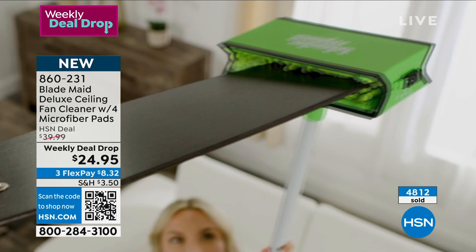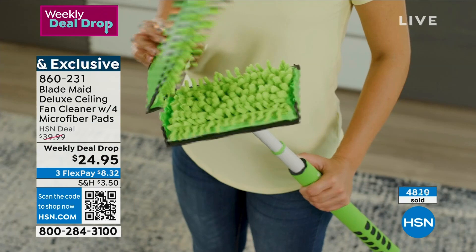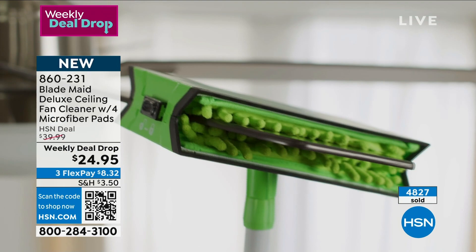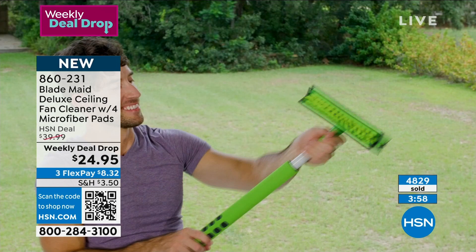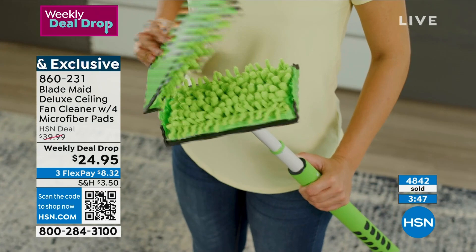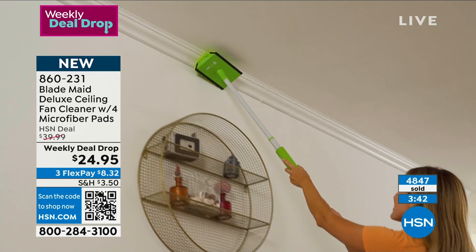You can reach six feet, and remember it's only just over two and a half pounds in weight. It's not like you're holding ten pounds — not even five, not even four, not even three pounds — just over two and a half pounds. So you're able to get those ceiling fans you thought were too high, those blinds that were too high, that corner of the wall with ten-foot ceilings. Now you can reach it with the Blade Made.